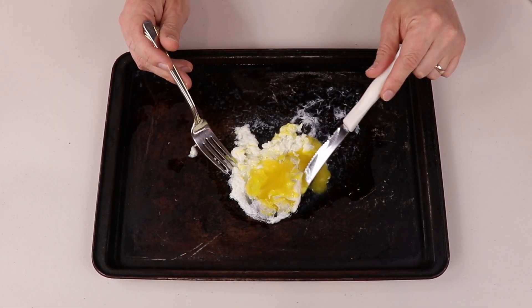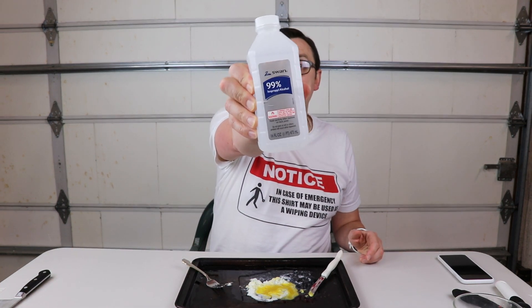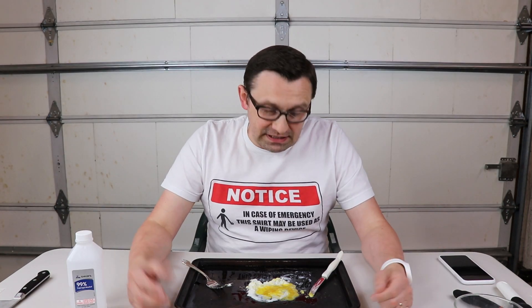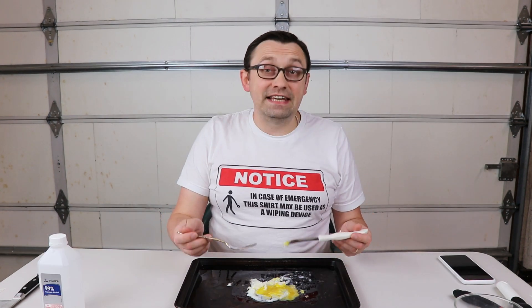This egg smells awful. There's no way someone would eat it, and it's actually not safe to eat this egg, because I've been using isopropyl alcohol 99%. This experiment I did out of curiosity — I just wanted to see if alcohol can actually cook an egg. And as we could see, yes, it can — except it smells really bad and it's not edible. Well, I hope you guys enjoyed this video. Don't try this at home. Thank you for watching, and I'll see you in the next one.